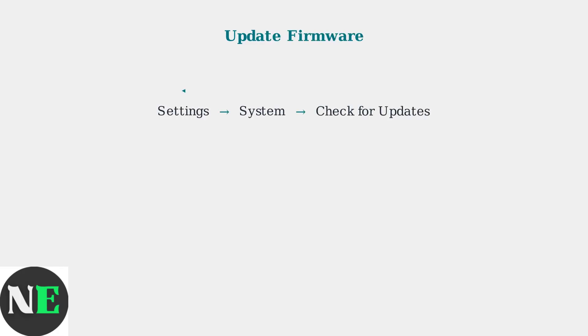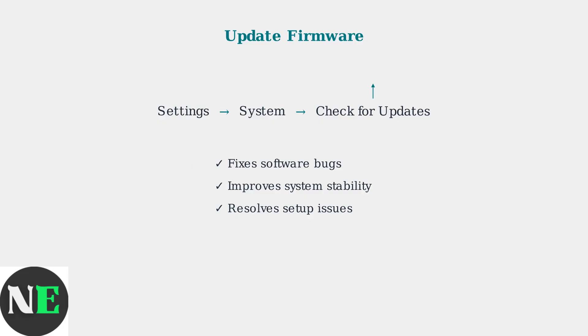Next, check for firmware updates. Outdated firmware is a common cause of setup problems. Navigate to Settings, then System, then Check for Updates.